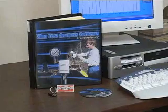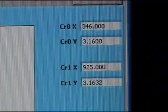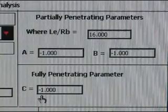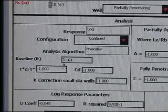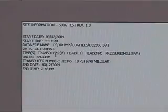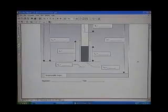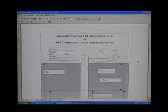We've developed the slug test analysis software — it's an easy-to-use software system. You can take data acquired with your pneumatic slug test system in the field and analyze that data using some simple math models, using either the Bauer and Rice or the Hvorslev model, and have your result — knowing what the hydraulic conductivity is — right there in the field. The software allows you to print out all the documentation you'll need to provide reports to your client.